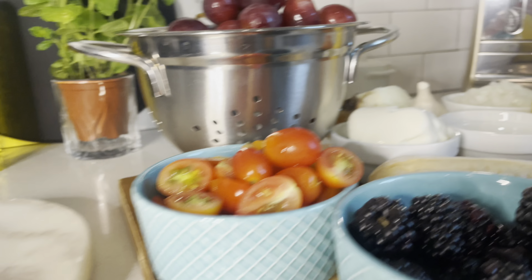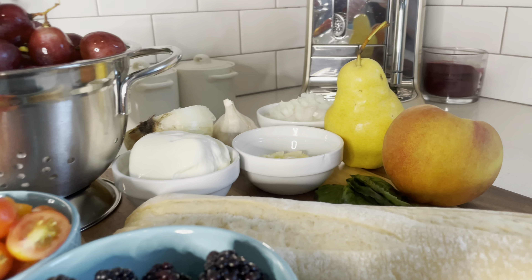Hi guys, welcome back! Today I'm going to show you how to make one of my favorite girl dinners. Please stay tuned — let's begin by first washing and drying all of your fruits and veggies.